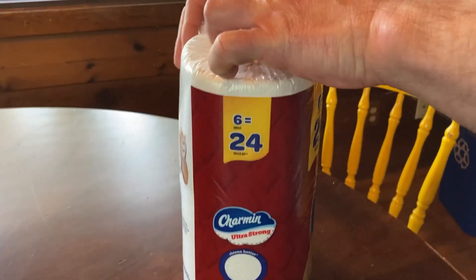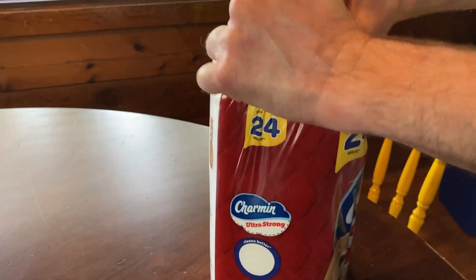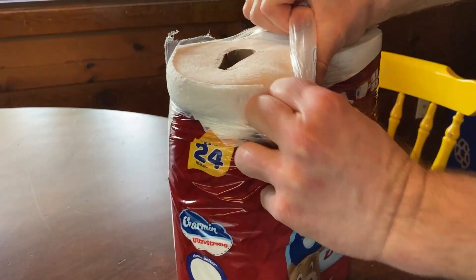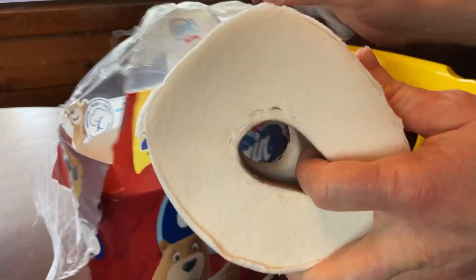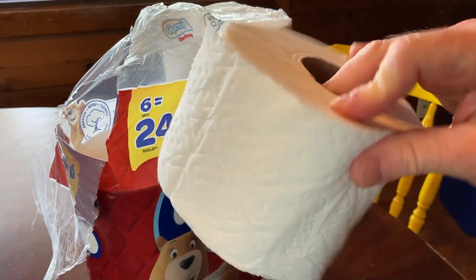This is really good toilet paper. It's really strong — it doesn't tear. It's very soft. It's definitely better than the majority of toilet paper out there. There are other good toilet paper brands, but this is one that I buy on a regular basis.